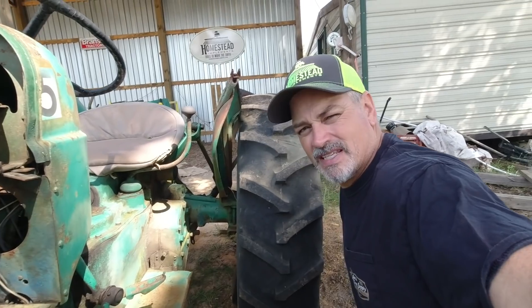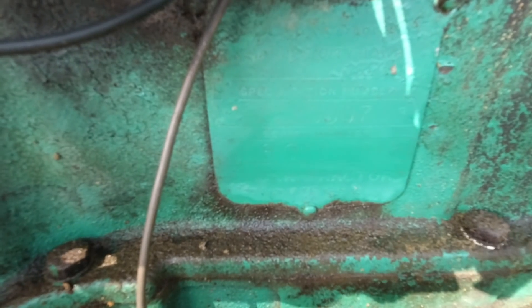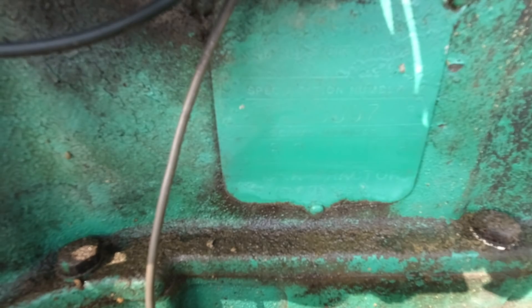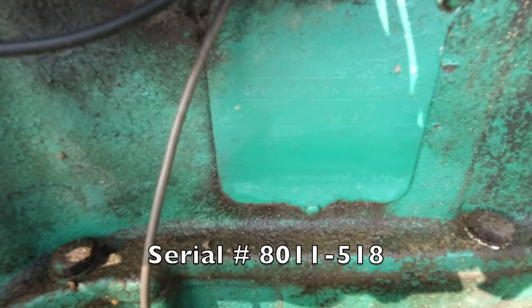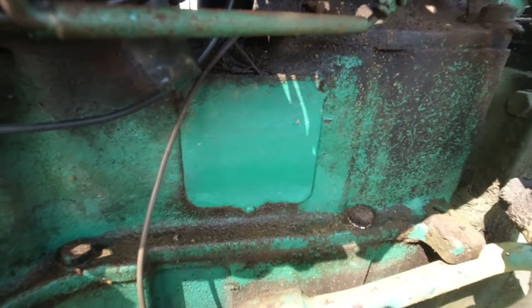Some of you guys had asked about the serial number. The serial number is 15007, and underneath it is 8011-518. I'll go look online about what that correlates to.